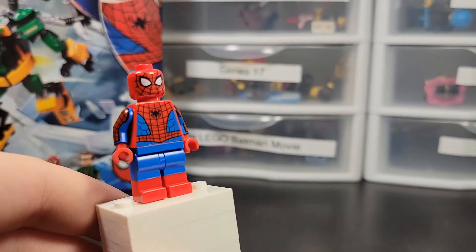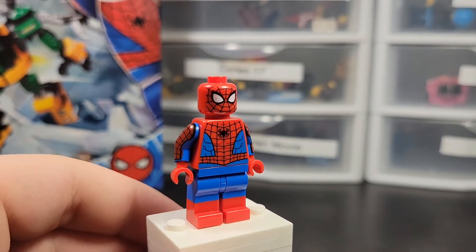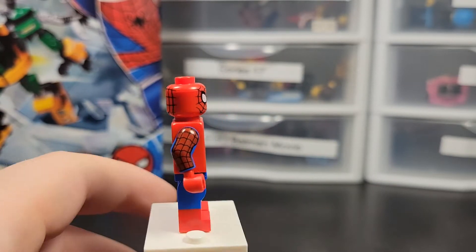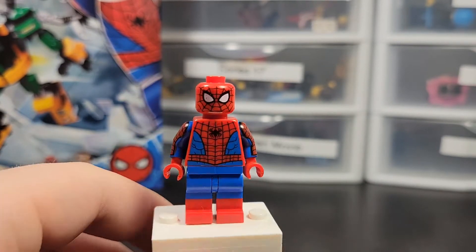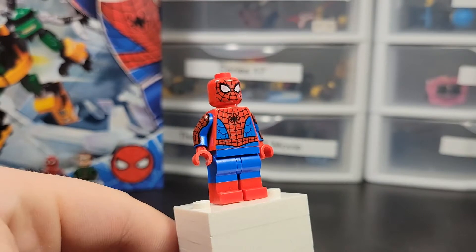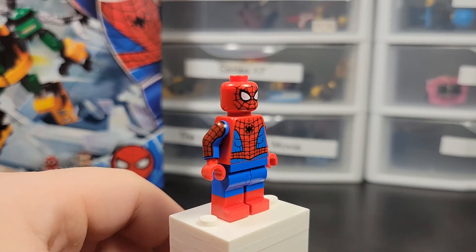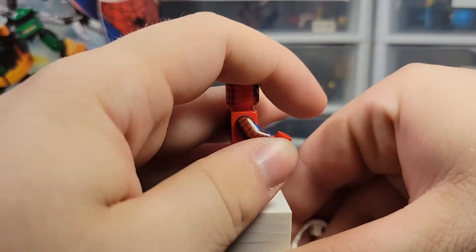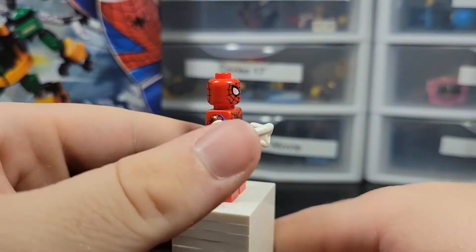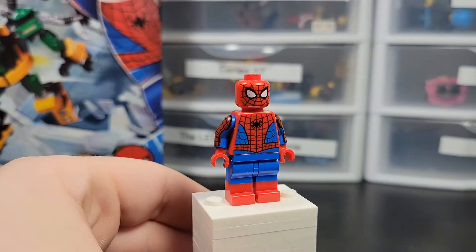Let's get straight into it. Our first figure is Spider-Man — it's a really common version. The dual mold of the legs is really peak right now. The only thing they could do better is add black line printing onto the feet, which would be great, but it's probably not going to happen. The coloring is a little off on the red and blue arms, but otherwise it's a really great figure. It also comes with web blasters — you just push on it and it shoots.